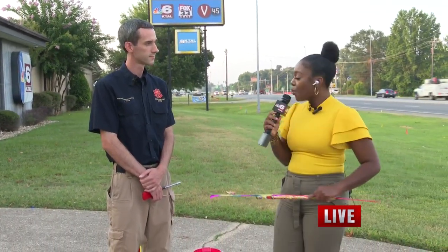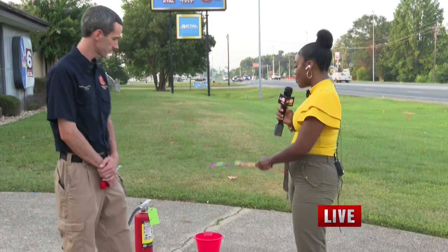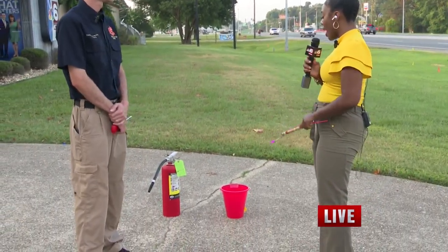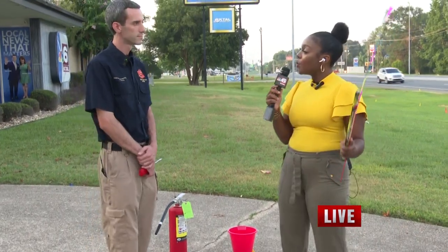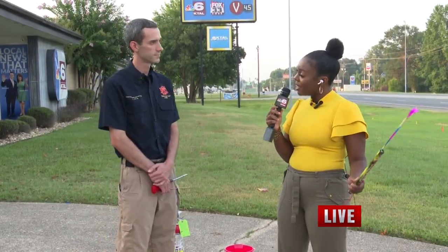Now we have some tools here just to demonstrate a little bit about the safety that he's talking about. We have behind us a fire extinguisher and we also have a bucket, because you said we want to have water by us while we're doing this. Now also talk about the environment that we need to be in while popping fireworks.